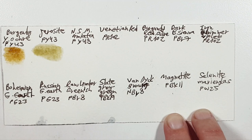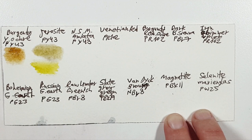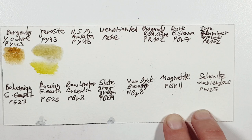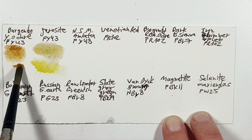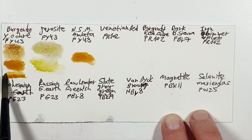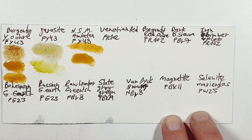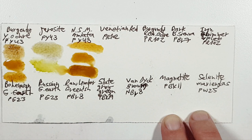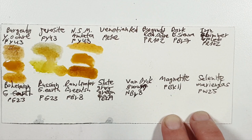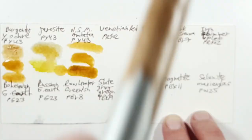Instead of Shire Yellow you can also take Rich Green Gold PY129. For the burgundy, you can instead take a Yellow Ochre — put it also in the Monte Amiata place — or you can take a Transparent Brown Oxide. In the Monte Amiata they use PY43, and I used a Monte Amiata of Daniel Smith which is PBr7. I also have the Monte Amiata Natural Sienna of Roman Szmal, which is very close and also a PBr7.